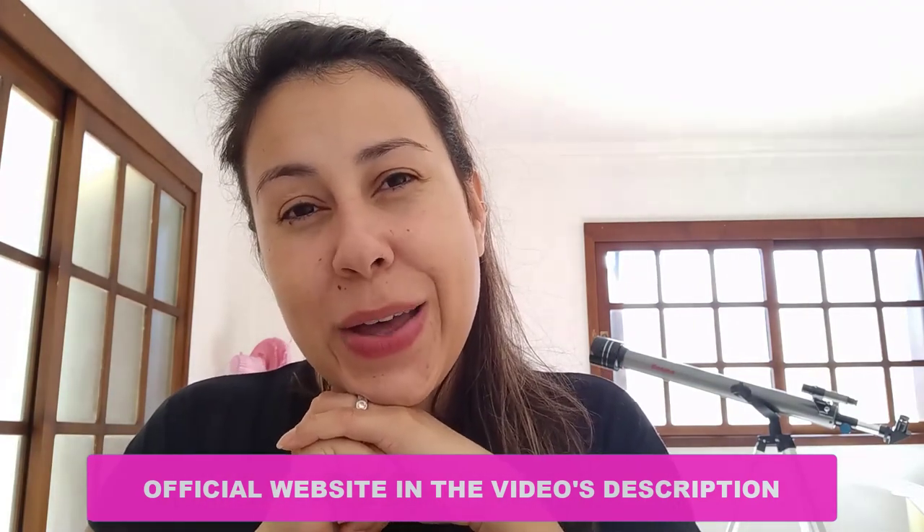Thanks for watching this video. I hope you have enjoyed it. Have a beautiful day, a beautiful week, and I'll see you next time. Bye.